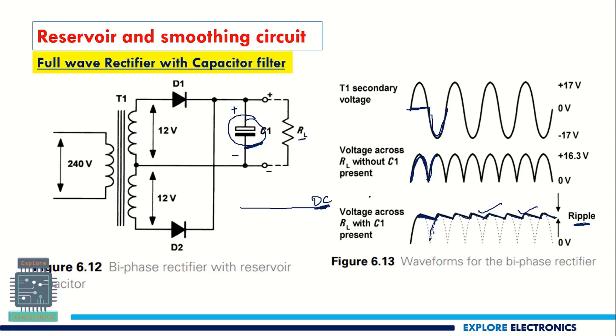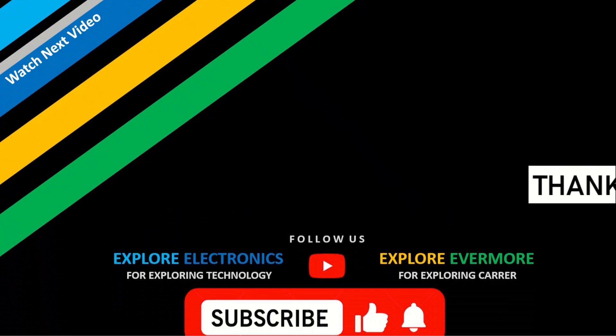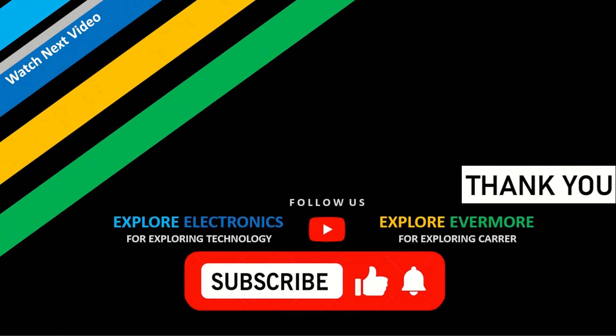This is the full wave rectifier with capacitor filter using the center tapped configuration. In the next video, let's see the bridge rectifier, which generates the same kind of output but uses four diodes. Thank you.